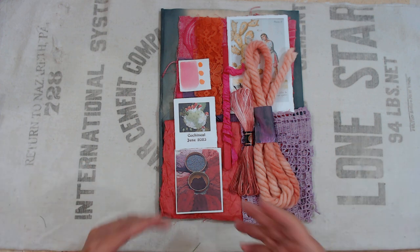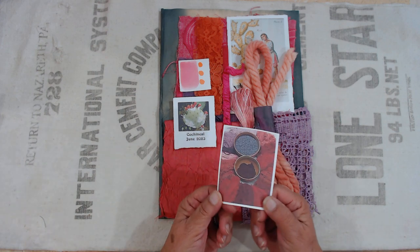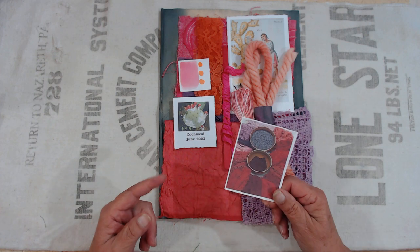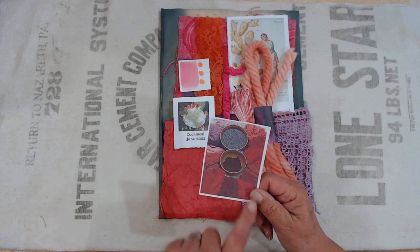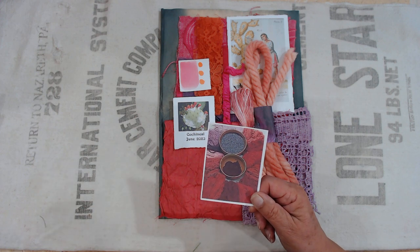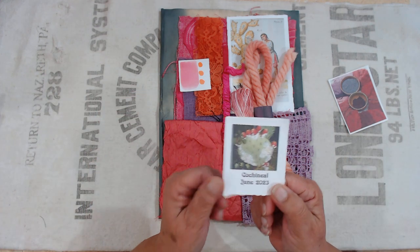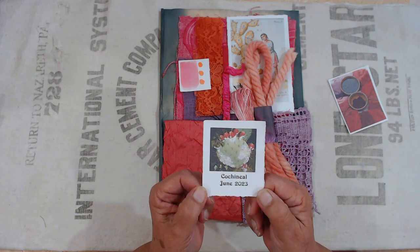I like to leave you a little card that shows you the natural state of whatever we're using to create these dyes. It shows the dried up bugs and what they look like when ground into powder form. This is what the little bugs look like when they're on top of the cactus.